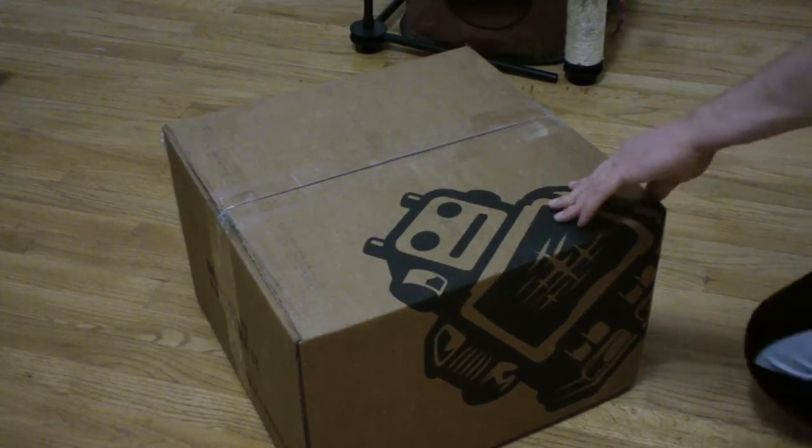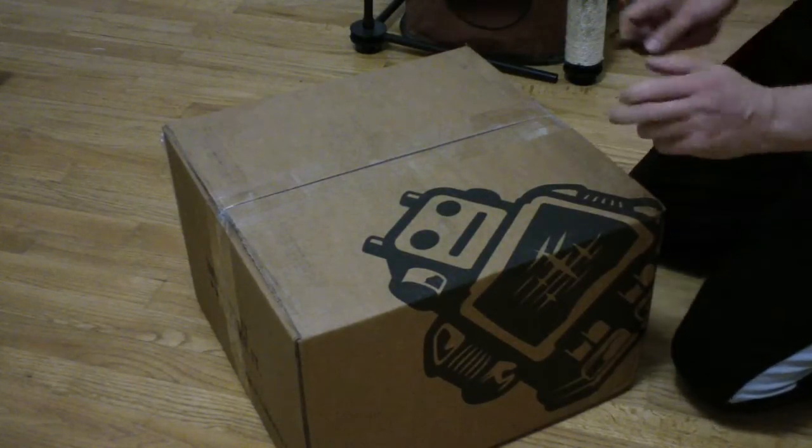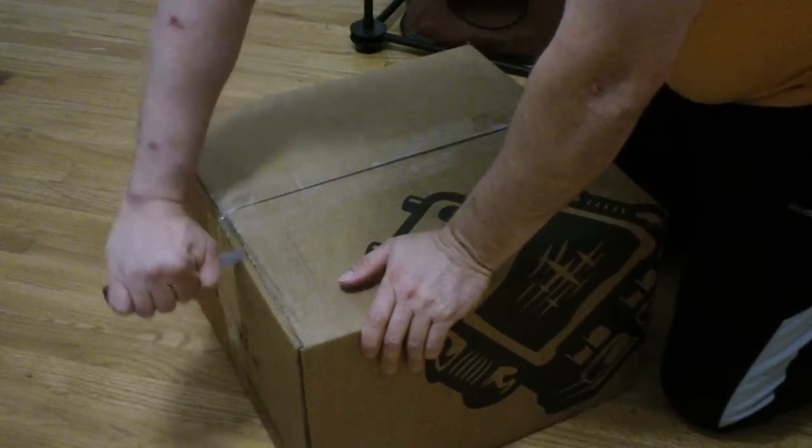It's here. This is kind of a tradition from what I have seen in other YouTube videos — it's called the unboxing. So this is the Ultimaker 3D. That's a 3D printer.